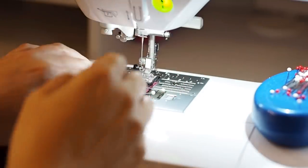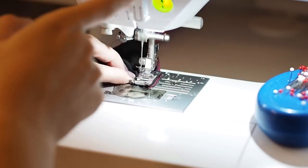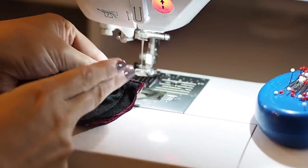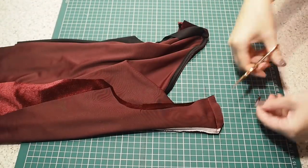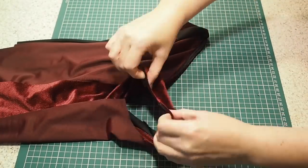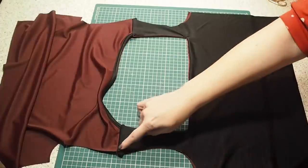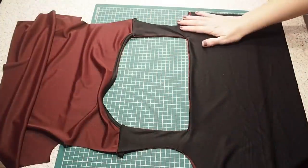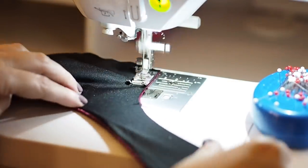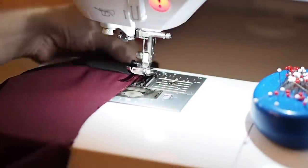Ready to stitch — backstitching to start, at my one centimetre seam allowance, and backstitching to finish. I just need to trim my corner, and once it's had a good press I'm super happy with this. Now I want to treat the front lining fabric and bodice fabric as one going forward, so I'm running a tacking stitch the whole way around the perimeter within my seam allowance. This will make sure nothing shifts when I'm putting this little dress together.